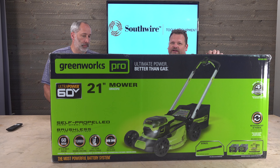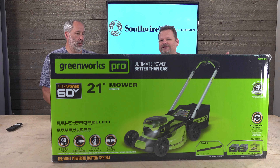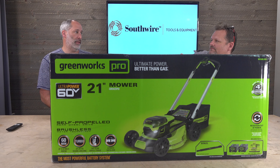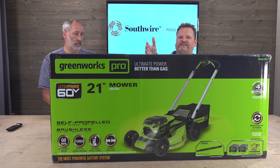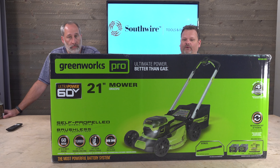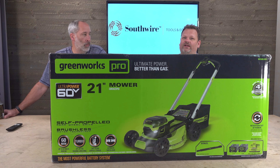Ten years ago you'd laugh at battery power, but now you're laughing at gas. People with gas mowers — they're heavy, they're bulky, you have to maintain them. You can't lift them up and put them in your garage because the oil leaks out. And with battery, if you're in a four-season state, in the winter you could be using your batteries for other things — for blowers, for snow blowers. That's the cool thing about battery.